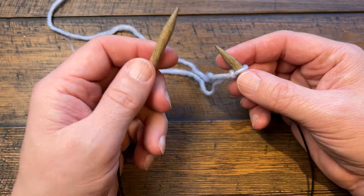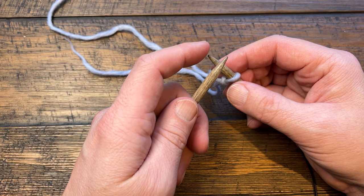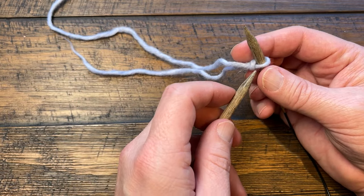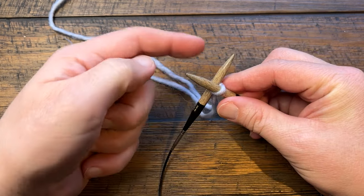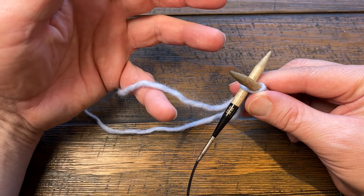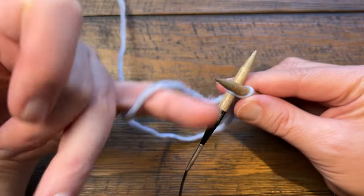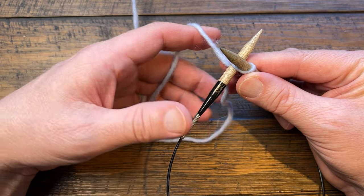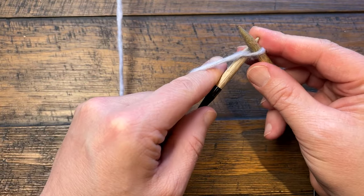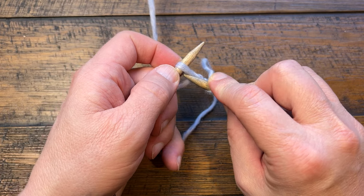We're going to create this slip knot, push it onto the needle, and pull down. Don't over-tighten it. Use the other needle to start casting on — you need 207. Insert the needle into the back side of the loop so it crosses and opens up. Put your yarn into your hand, loop it, come out, wrap it around the back needle, pull through with a bit of slack, then rotate and use the needle to scoop up and pull it off.